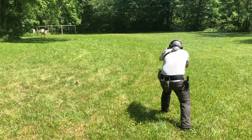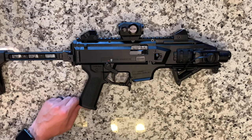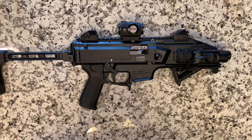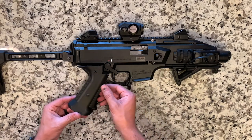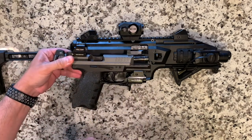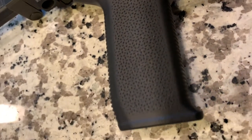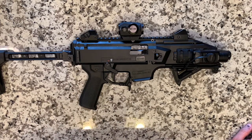Next up on our Scorpion Evo 3 pistol, we replaced the stock CZ Scorpion pistol grip with a Magpul MOE Evo grip. The reason for that is the stock CZ Scorpion pistol grip is insanely steep on the grip angle. For me, I'm very used to shooting more vertical grips — for example, the VP9 has a very similar grip angle to what I prefer. The stock grip angle did not work well for me, so I replaced it. It's a great drop-in install just by removing one screw from Magpul — a great upgrade in my opinion.